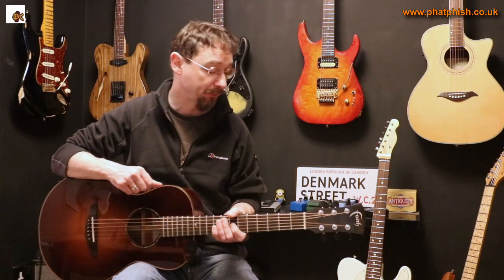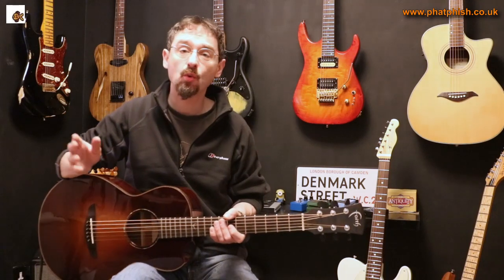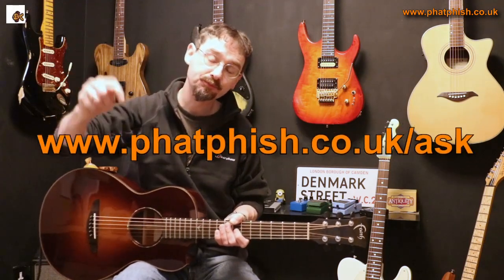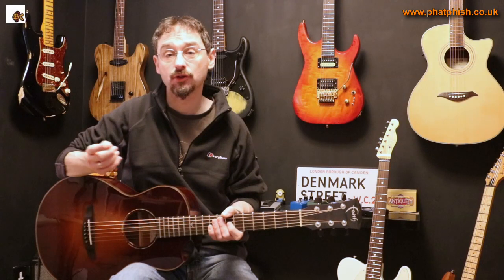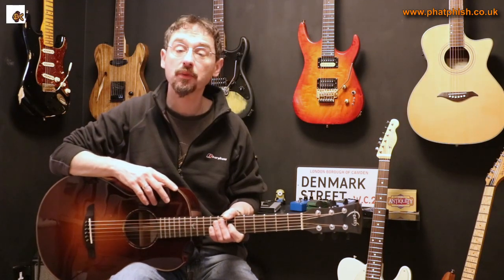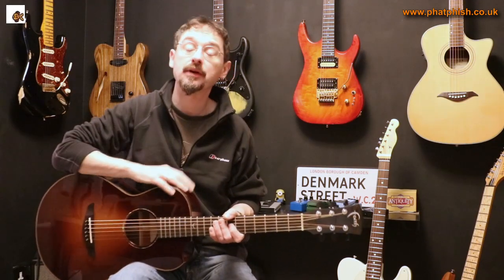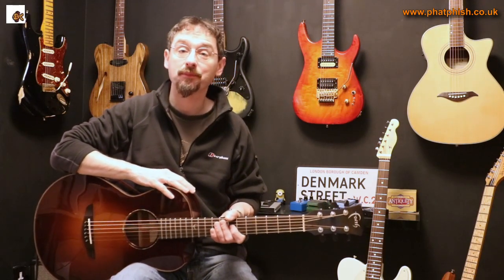Hopefully that answered your question. If you've got any questions about guitars, music equipment, music theory, or anything at all, you can fill out the form and send your question in — I'm guaranteed to see it. You can also leave a comment on this video, but I don't always see YouTube comments, so the form is a more reliable way to get in touch. If you like the video, please click like, and if you'd like to see more videos from the channel, please click subscribe. Thanks very much for watching, and I'll see you in the next video. Bye for now.